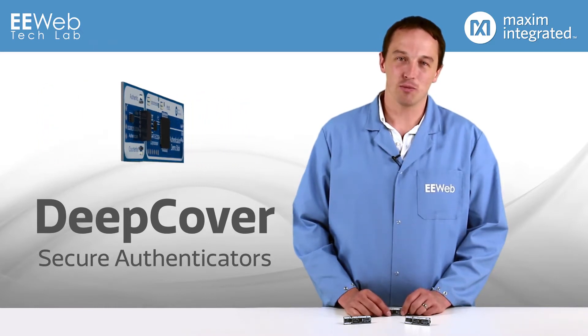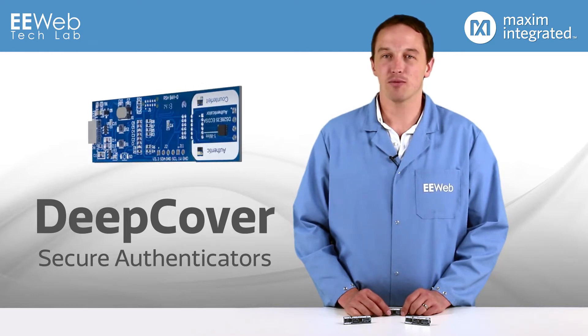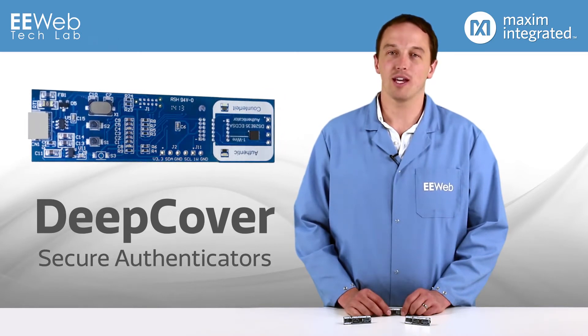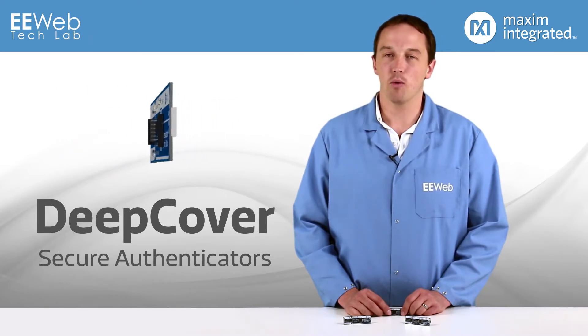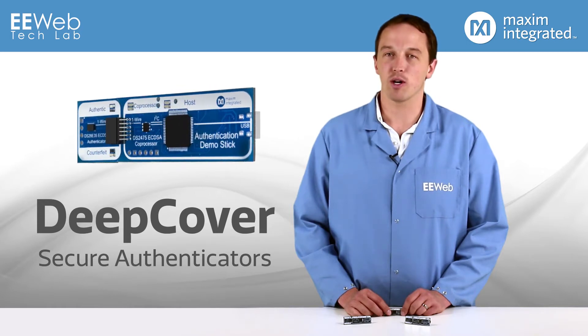Device and peripheral authentication is used to protect both the end user and the original equipment manufacturer. By ensuring peripherals are genuine and not clones or other counterfeits, the end user knows that the device meets the quality, performance, and safety criteria guaranteed by the manufacturer. Authentication also protects a company's IP and revenue stream by making it more difficult to clone devices and giving manufacturers the ability to lock out third-party peripherals.